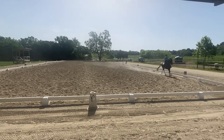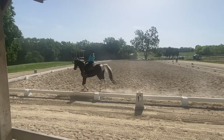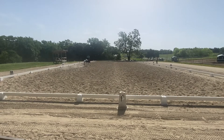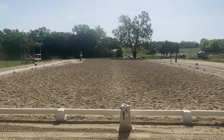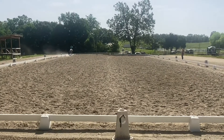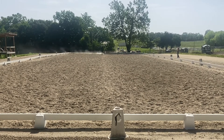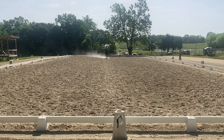M to F, one loop, five meters off the track, maintaining right lead. Before A, working jog. A, down center line. X, halt, three seconds. X, back six steps. Proceed working walk.